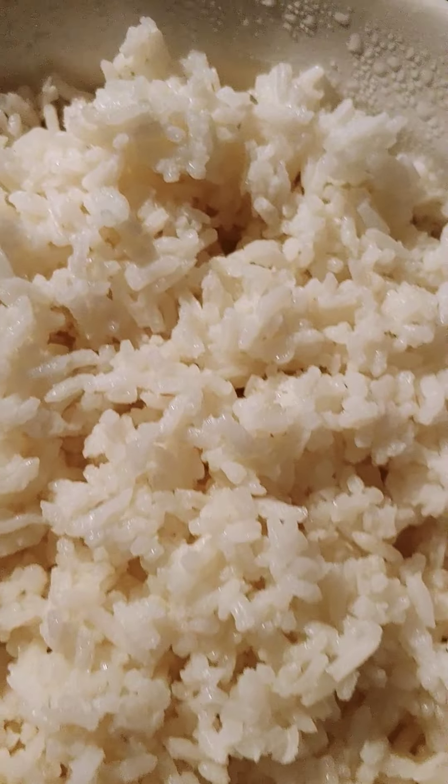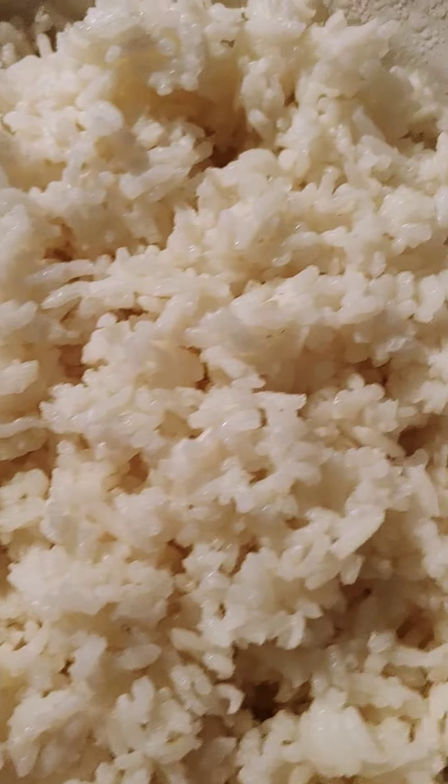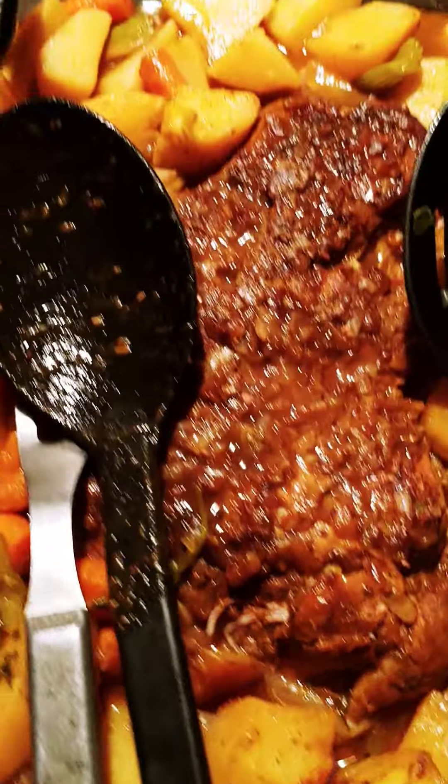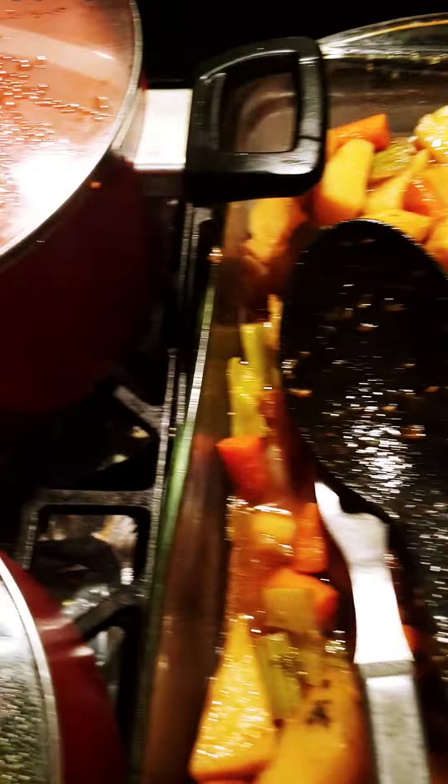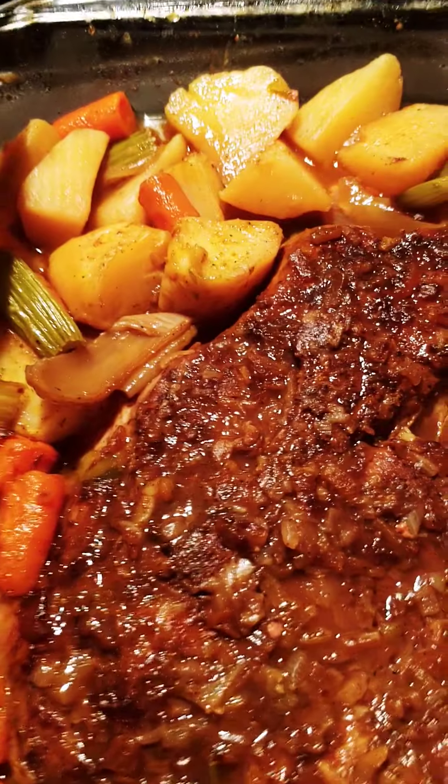Of course you can't have red beans and rice without the rice, so I cooked some rice to go with it. That's what Chef Deb has been up to — all this goodness. Look at that!